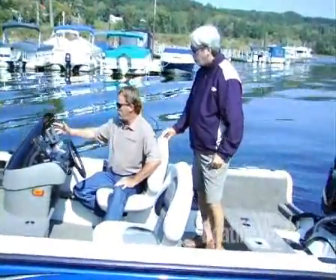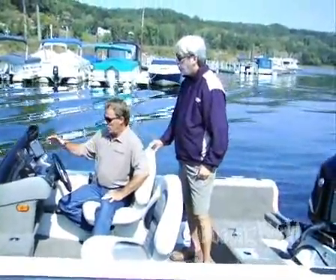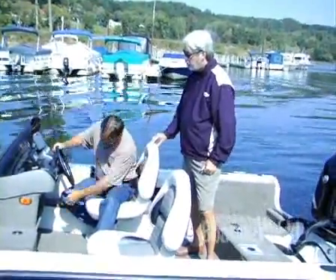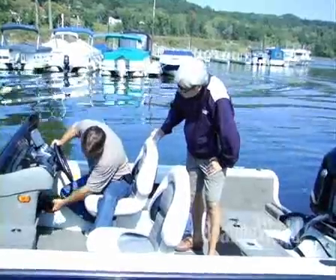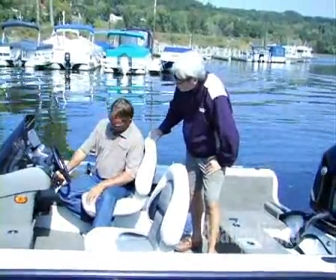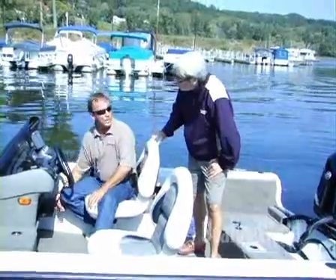Nice size depth finder, plenty of room for it. This is a standard helm, but we do offer this with tilt. And also underneath, there's another option — a nice storage compartment underneath, and it's lockable with the fuse block right there where it's easy to get to.